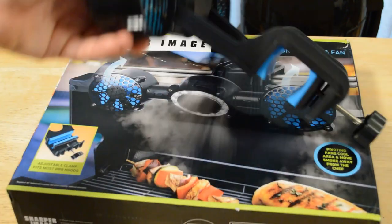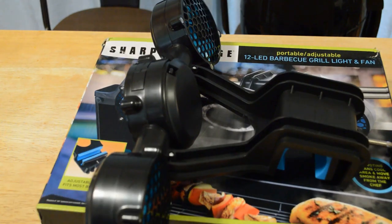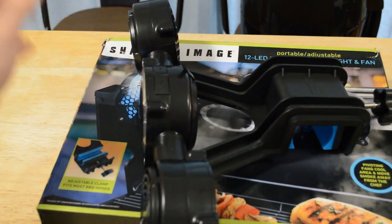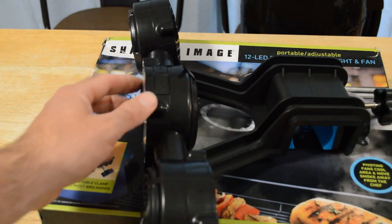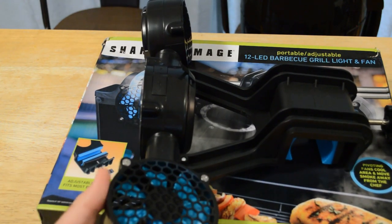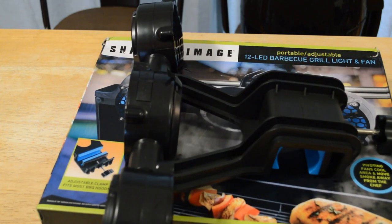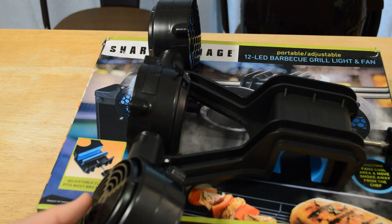Ideally, this should have been metal. It just kind of boggles my mind that they made something that fits on a hot grill and made it all plastic. And the light isn't very powerful — I would just go to the dollar store and get something that clips on, or get a zip tie to zip tie a little light on your grill. That's going to be brighter than this thing. And also, the fans aren't very powerful at all. So although they might blow some smoke away, and I do like how they rotate so you can aim it wherever you want, it's not powerful enough to really get that much smoke out of the way.